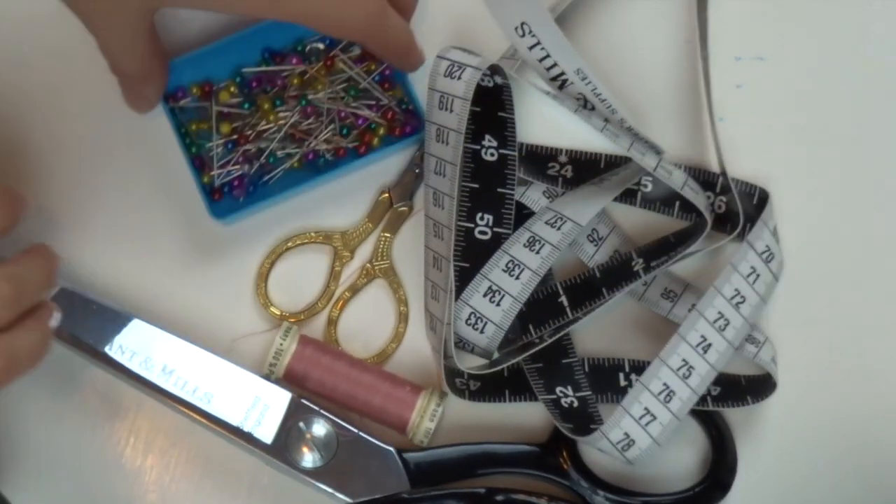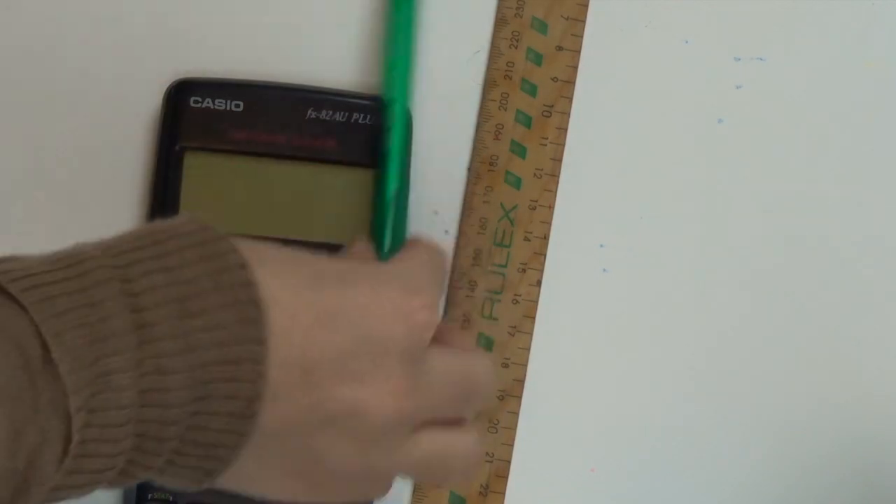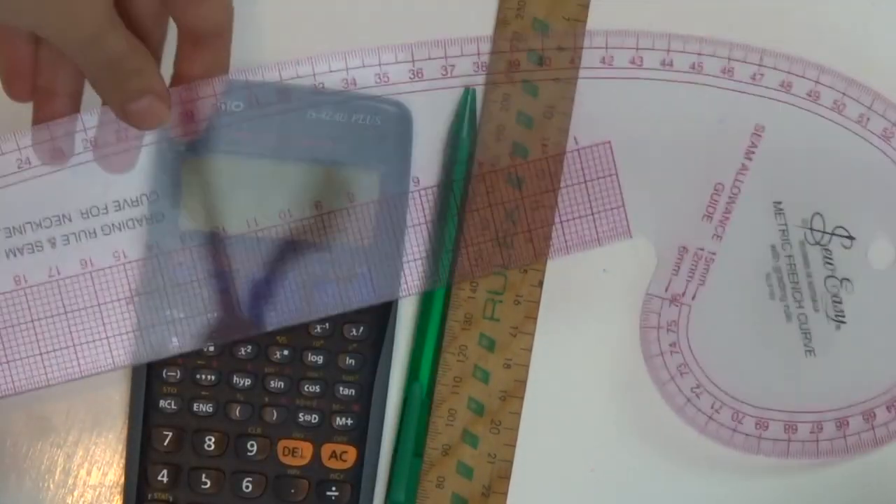Equipment to help make the pattern would be some butcher's paper, a pen, a calculator if you need one, a French curve if you happen to have one, a ruler, and some paper scissors to cut it out.